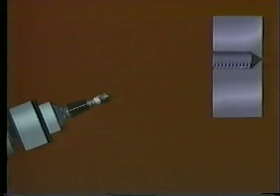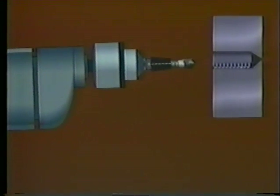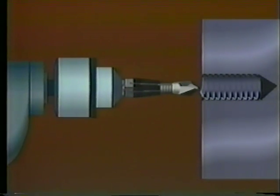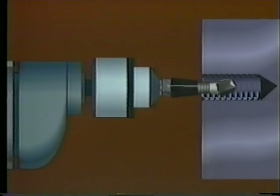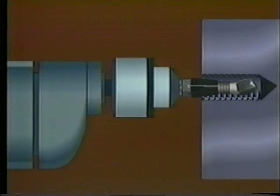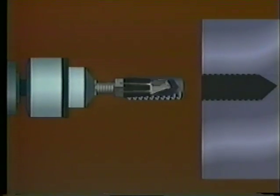The bolt extractor attaches to any drill that will run in reverse or counterclockwise. Once the extractor is installed, you simply place the tip against the center of the broken bolt and begin drilling. Because of its unique design, the tip bores into the bolt as the drill runs in reverse. Soon, it reaches the depth set by the collet. At that point, the collet engages the broken bolt, stops the drilling mode, and starts extracting the stud.